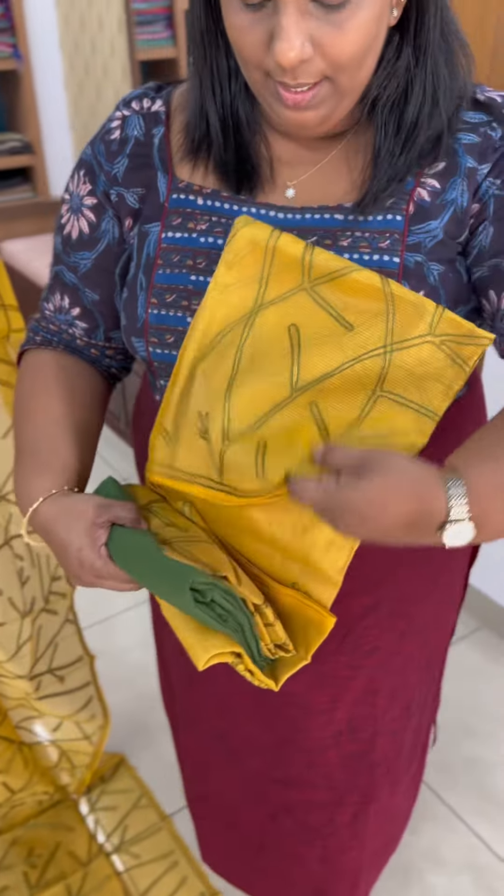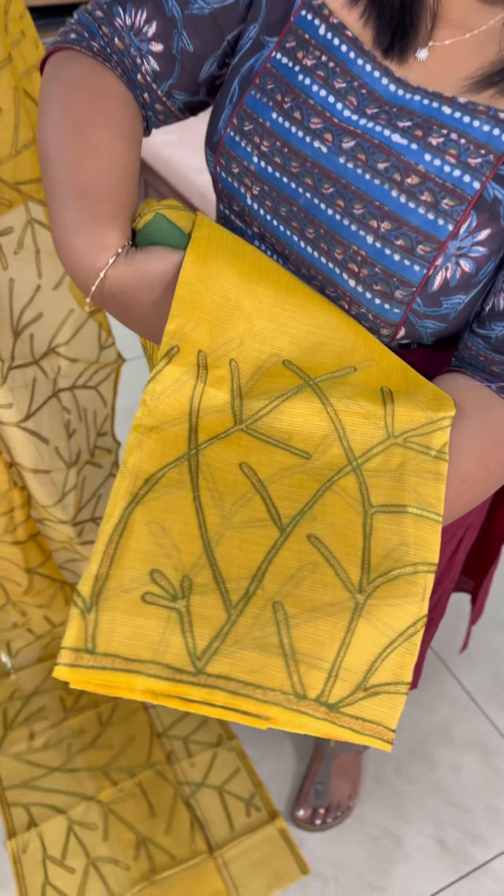Now, the top has sleeves. The same embroidery is the same. These are the sleeves. This is the three-fourth sleeves.